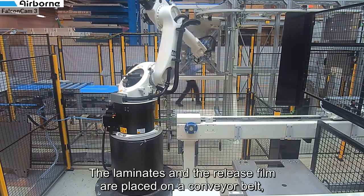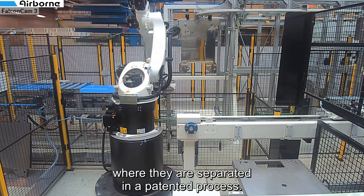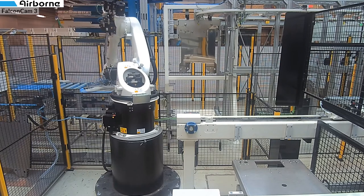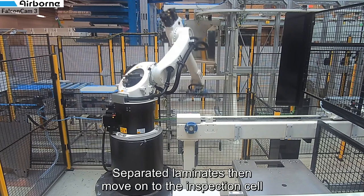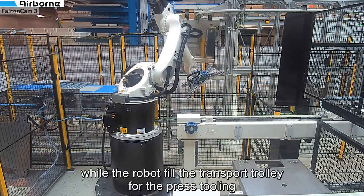The laminates and the release film are placed on the conveyor belt where they are separated. The release film is reused. Separated laminates then move on towards the inspection cell while the robot fills the transport trolley for the press tooling.